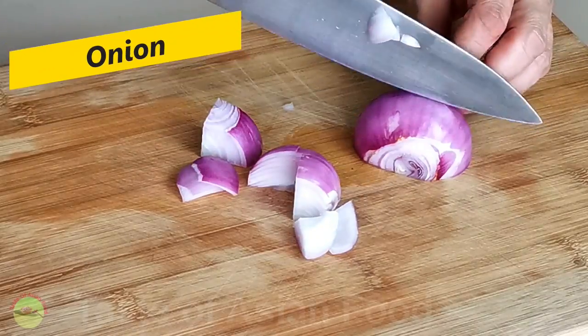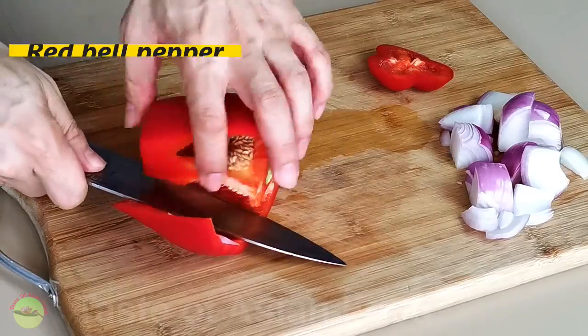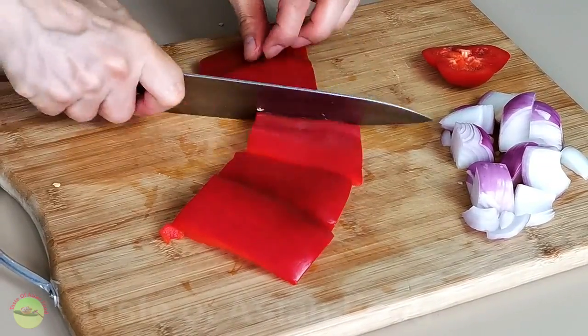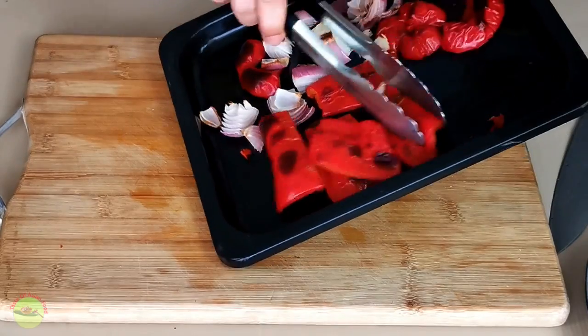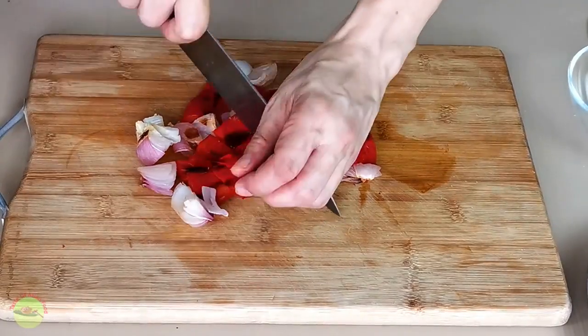I'll start by cutting the onions into small chunks. De-seed the bell pepper and cut it into large pieces. Place them in a baking tray and place them at the top rack of the oven to broil until they are partially charred. Then remove and let it cool.